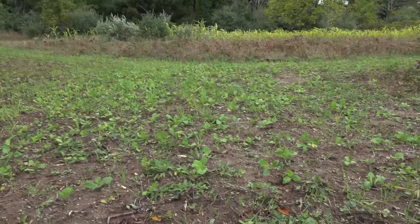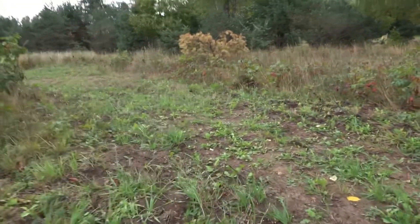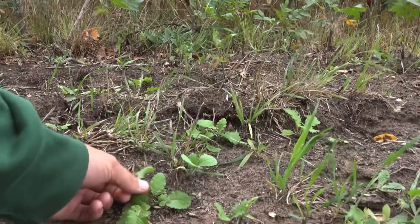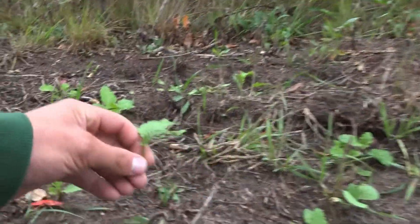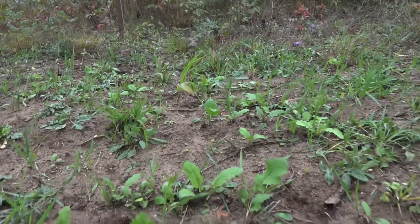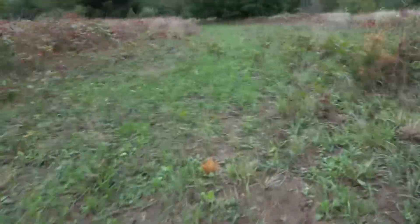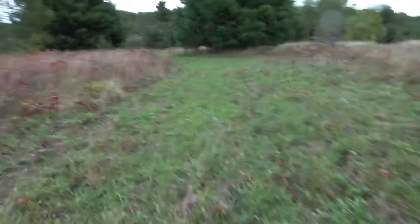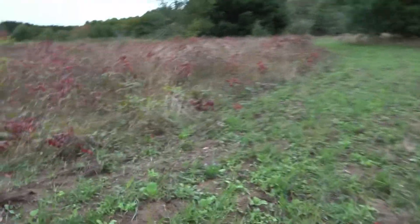Right here is where we did liquid, and then this is right where we switched to granular. You can see the brassicas here — they all germinated, but you can just see the leaf difference. We got about the same germination right here, but they're all just a lot smaller — a lot less tonnage. We've got a couple that are decent size, but overall much smaller plants on the granular side.